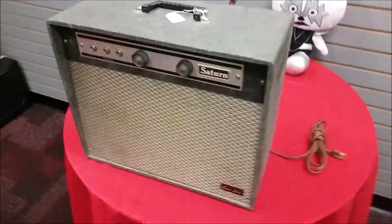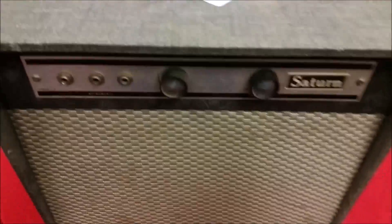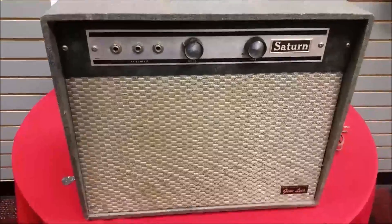This is kind of before the time that guitar shops were becoming popular. It is a chipboard type construction. I did go inside and look at the board — it's pretty small. It has three tubes in it. That's a 45-watt amp and, like I said, made in America by Saturn.